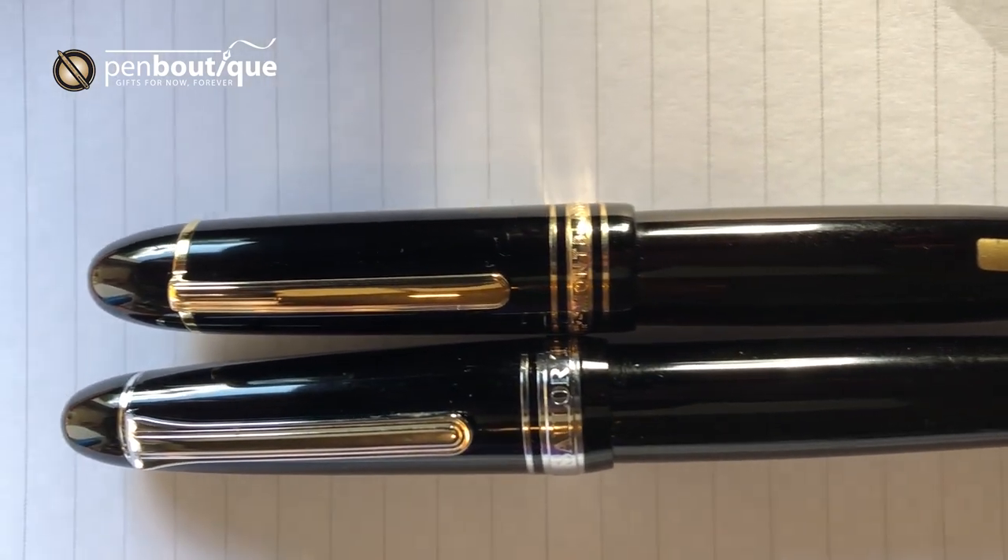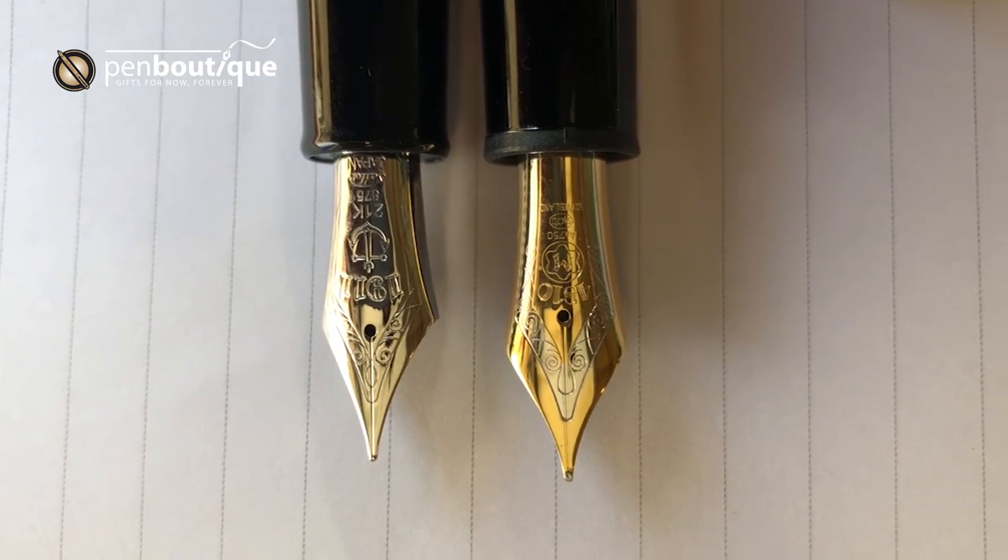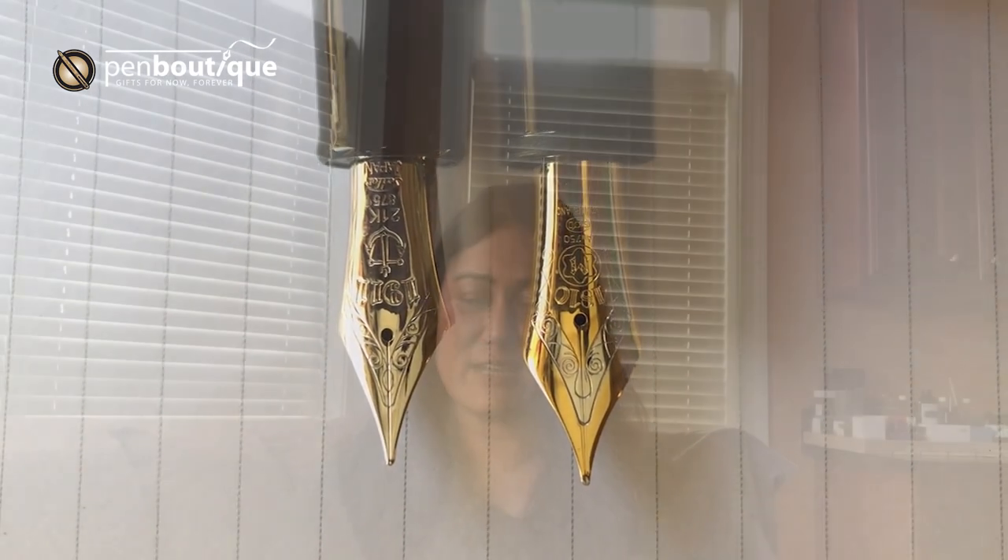I hope this quick video was helpful. Now the question is which one I prefer — well, I like both very much. One thing to mention: the Mont Blanc 149, since it is piston-filled, holds more ink. On the nib, Mont Blanc 149 is only 18 carat versus the Sailor King of Pen which is 21 carat. In my opinion, the nib carat doesn't make much difference, but for some people it does. Both are great writing instruments — you have to pick your own choice, or get one first and then the second later so you can have both in your collection.